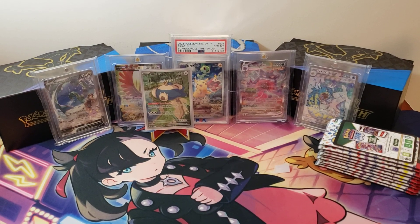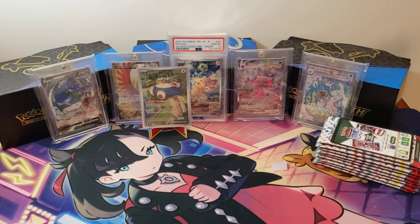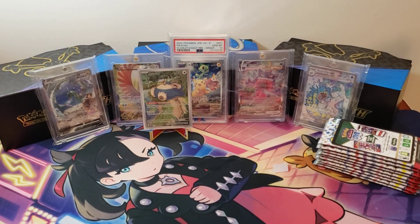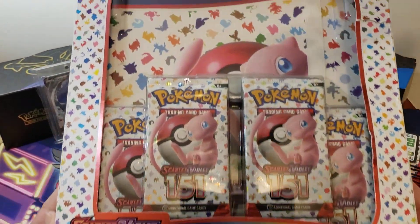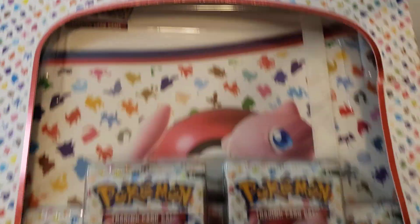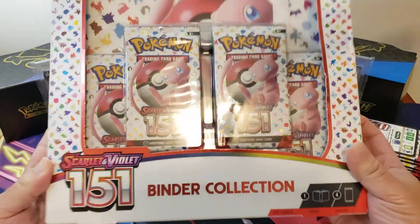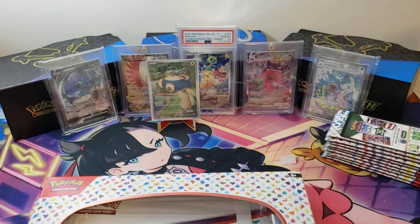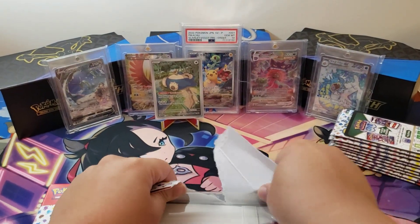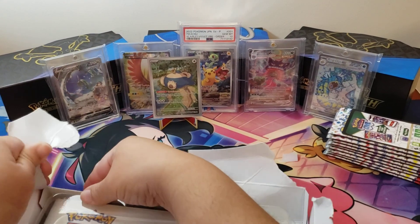Hey guys, welcome back to the channel, this is Marcus Aurelius, and today we're gonna open up some more Pokemon cards — specifically Pokemon 151 and this binder collection. Oh my god, we got the binder collection! It's very big, I think it's like 30 bucks or something like that, but it comes with this cool binder and four different packs. Let's go ahead and open it — I am going to try to collect the whole set of 151.